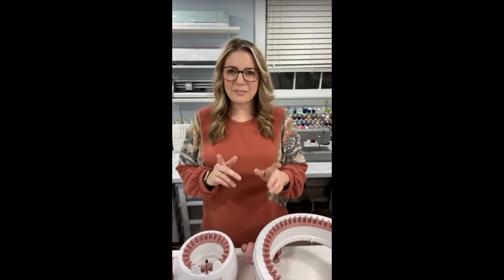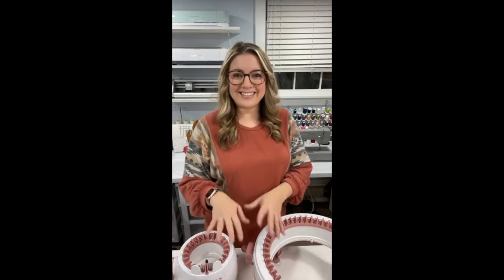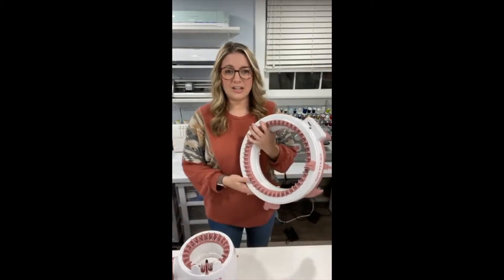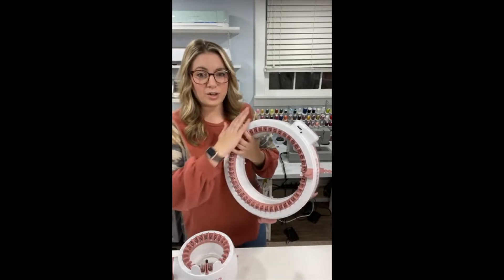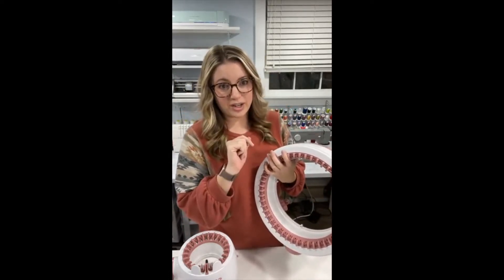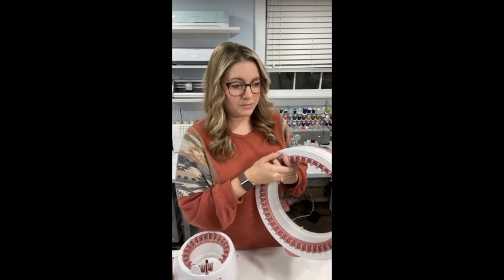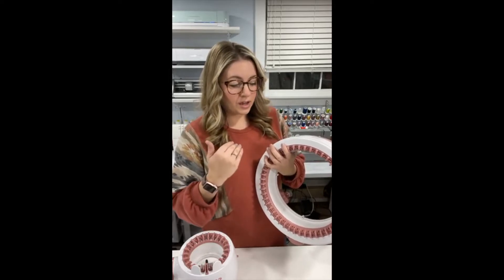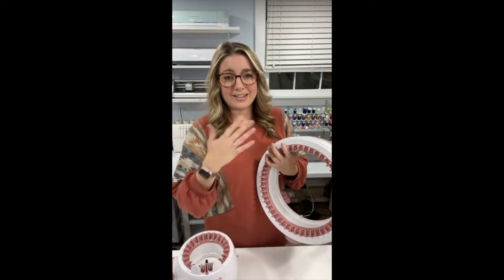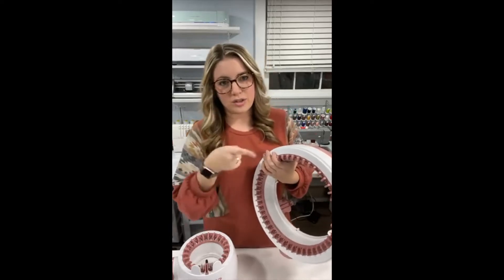We're going to talk about knitting machines. I want to preface this whole thing: I'm not a professional knitter or crocheter — I haven't done any of that until I started using this machine. I just learned how to use this like five days ago. My amazing friend Debra invited me over and taught me, and I caught on really quick and absolutely loved it.